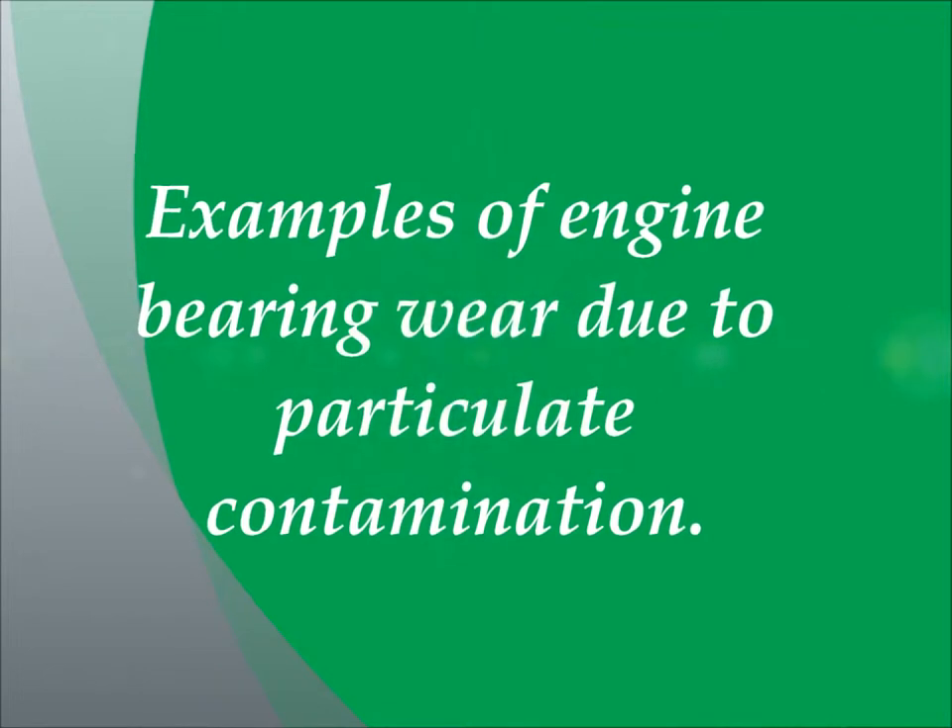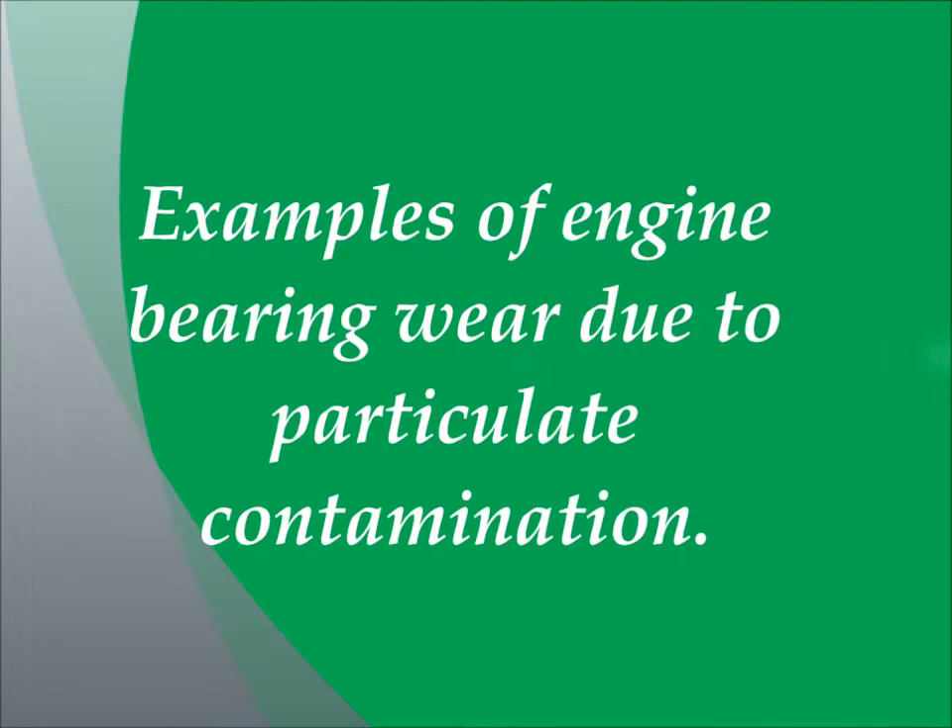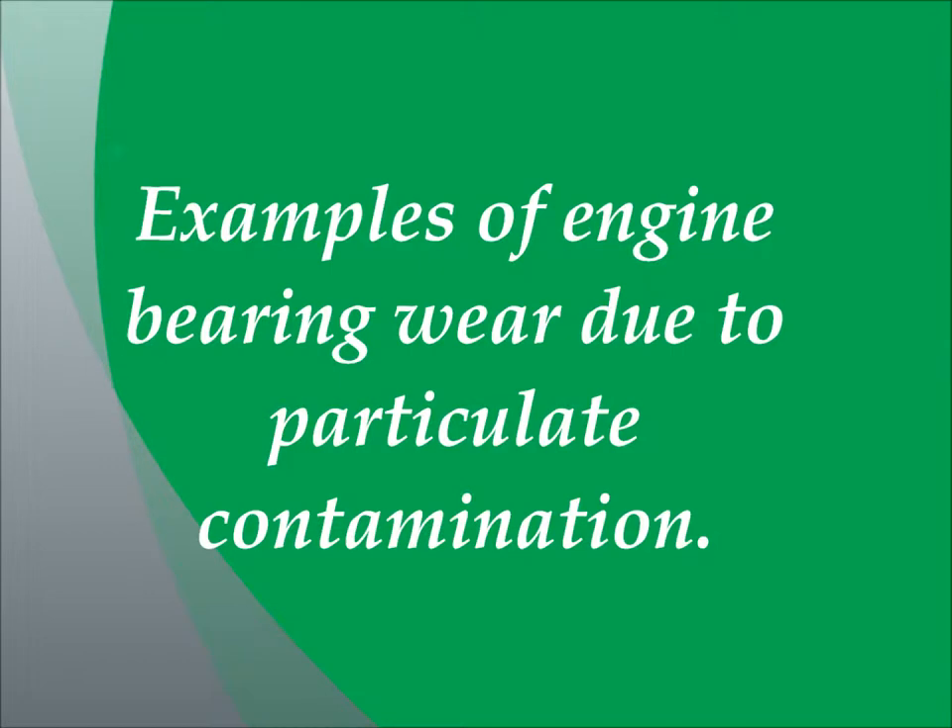Next I'm going to show you some examples of engine bearing wear that's due to particulate contamination. Bypass oil filter systems are designed to eliminate this kind of wear and protect your engine from these kinds of defects.